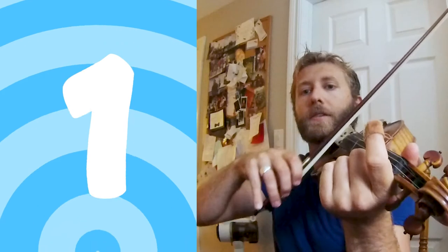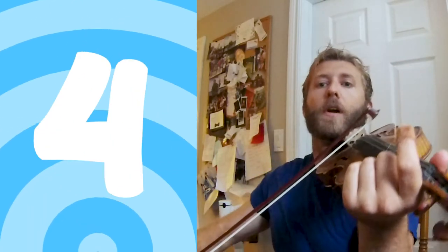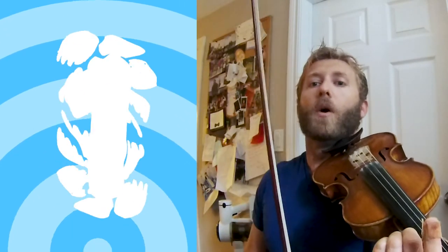Now we'll try a little bit faster. We're still going to use the whole bow, but we're only going to use three beats. Ready: one, two, three. One, two, three. Let's try again: one, two, three.